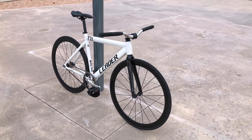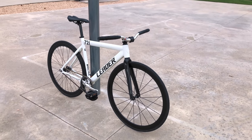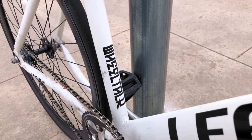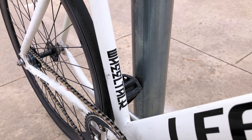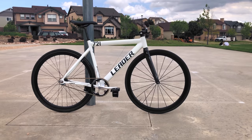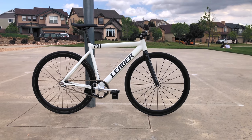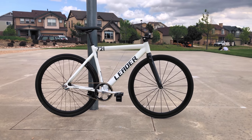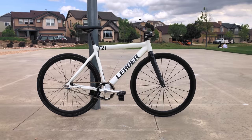Leader was one of the first fixie bro brands, and they capitalized on this with the 721's thick 6061 aero aluminum tubing that gives plenty of real estate for sticker bombing, a geometry that doesn't have toe overlap making them more approachable to newer riders, and a wallet-friendly price with blemished 721s frequently selling at steep discounts.